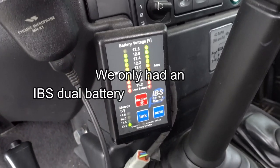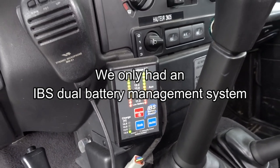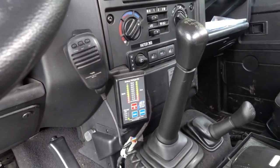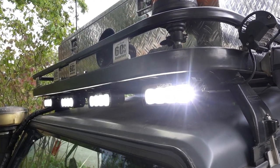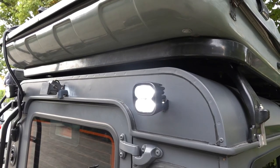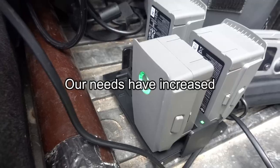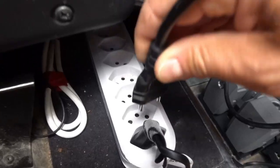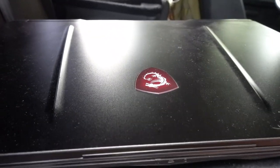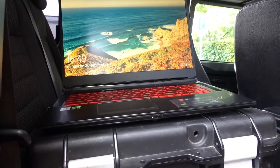Before, we simply had a double battery system with an IBS or Tmax type dual battery management system, which is more than enough to power a fridge and some LED lights during the bivouac and be able to restart the next morning. Now that we are making videos, our needs have increased — we have to charge more electronic devices such as cameras, computers, lights, or drone batteries when we go out, and because of that we need more autonomy.